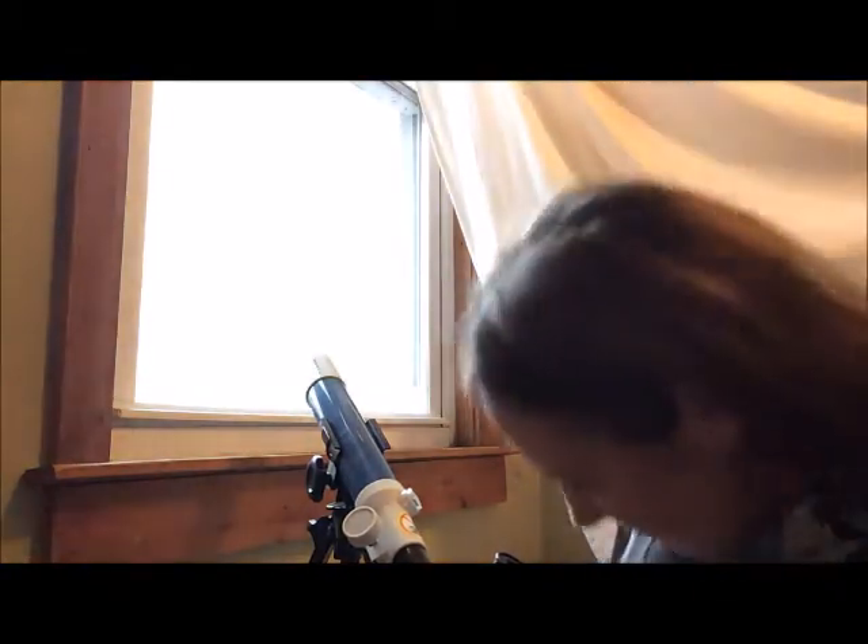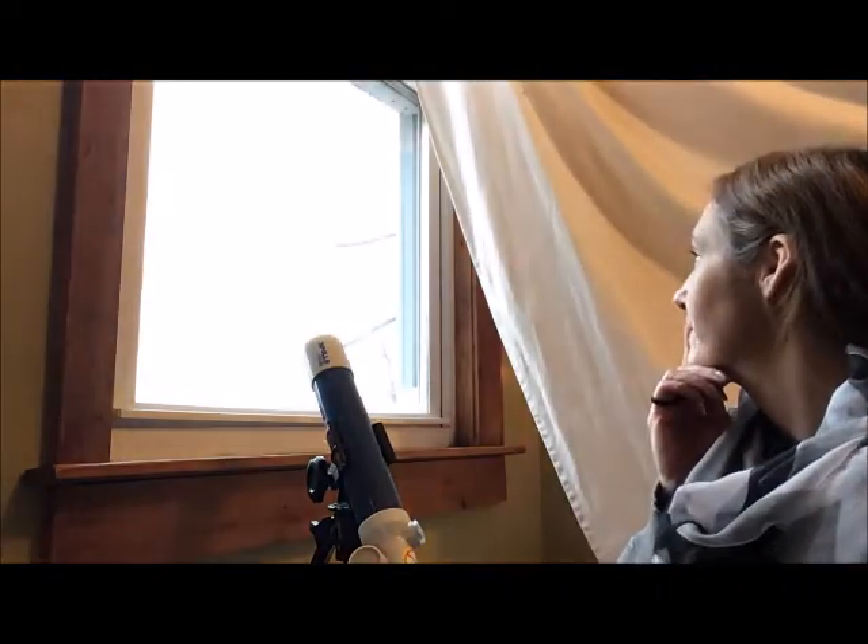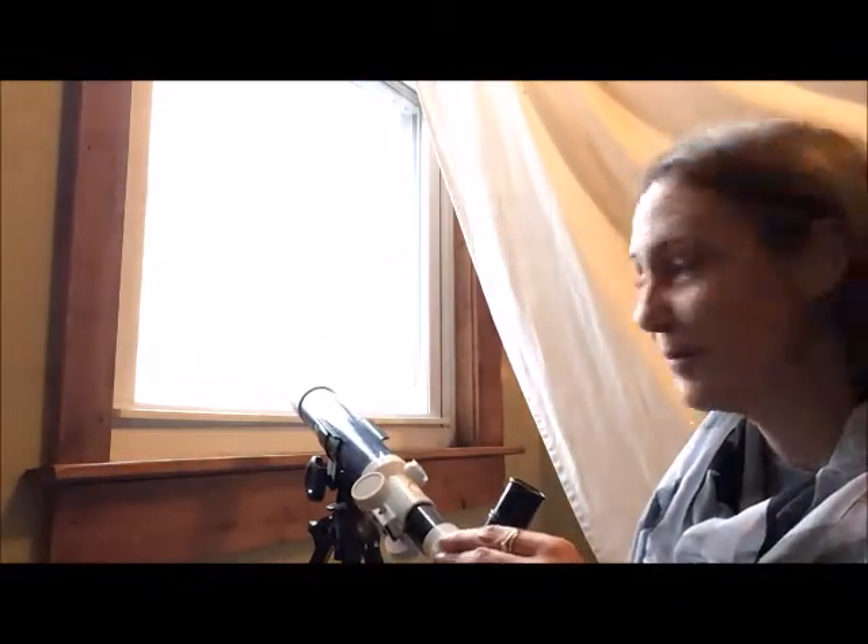I learned today you can see the moon at night or during the day — it just moves, so you have to find it. It's very far away, and sometimes you have to use tools to see things far away. Pirates use telescopes to read the star maps, so I thought maybe I could use a telescope to look for the moon. Do you want to see what I can see? Let's take a look.